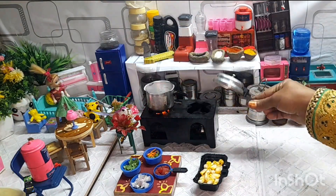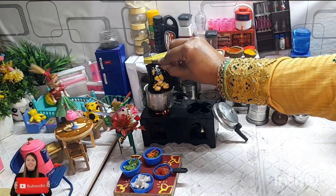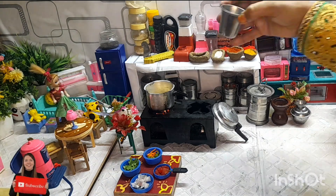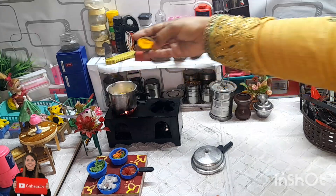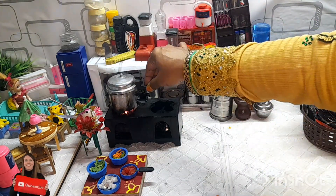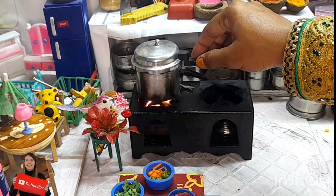Do you know one thing? This sweet corn is full of antioxidants. It protects your heart from diseases. Here we are making a street-style sweet corn chaat recipe. Add some water and some bicarbonate and boil for just 2 minutes.